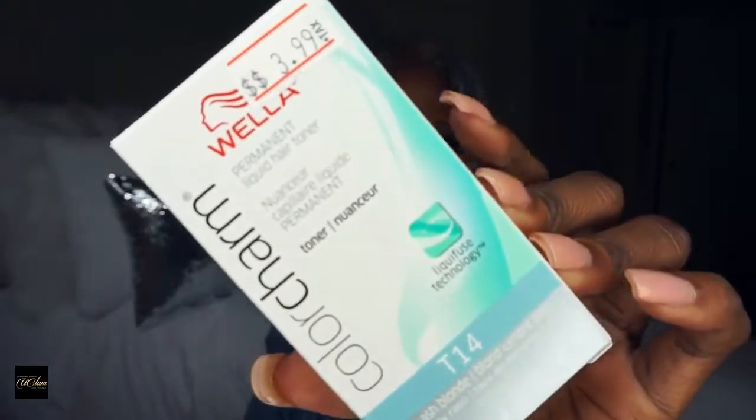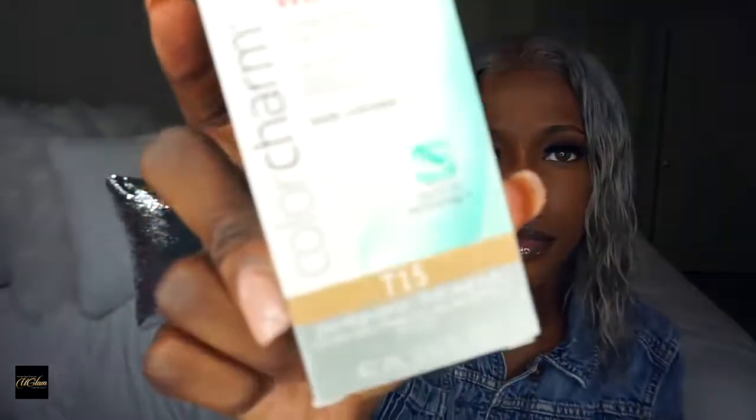When I got this it was like gray gray gray — platinum gray. And I was not feeling that because I just couldn't make it work with my skin tone. So what I did was I went to Jenny's Beauty Supply and got some toner — the Color Charm, the Wella. I used some T14 and then I mixed it with some T15. I don't really know what I was doing, but I read on here it says Pale Ash Blonde.